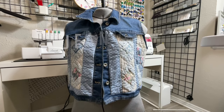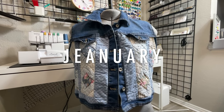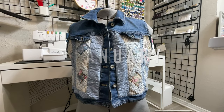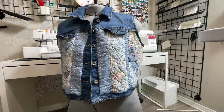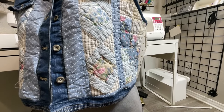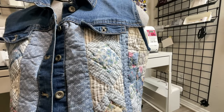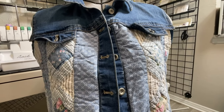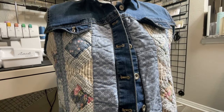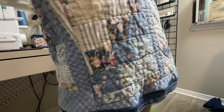Welcome back to another post for January. All month long I am showing you all the fun and cool things that you can do with denim, whether it be upcycled, recycled, or even brand new. Today I'm going to be showing you how to take a thrifted denim jacket or vest and turn it into this really cute quilted and denim combo.